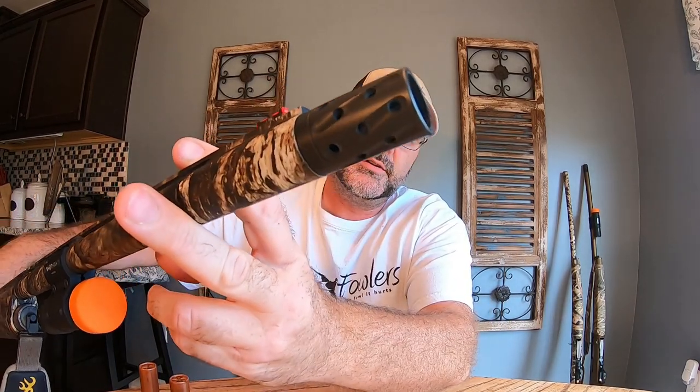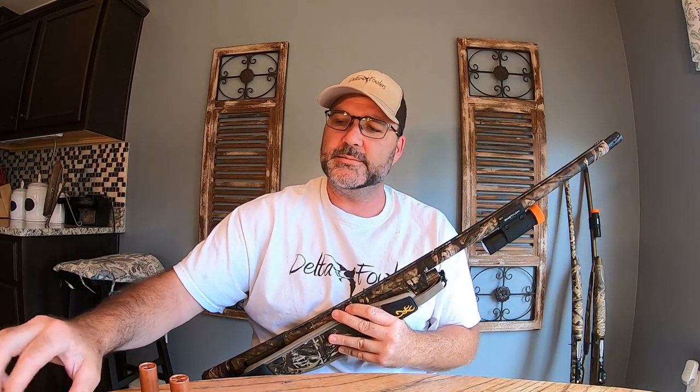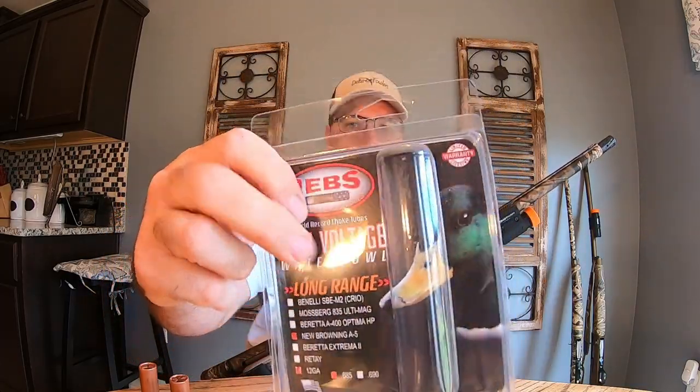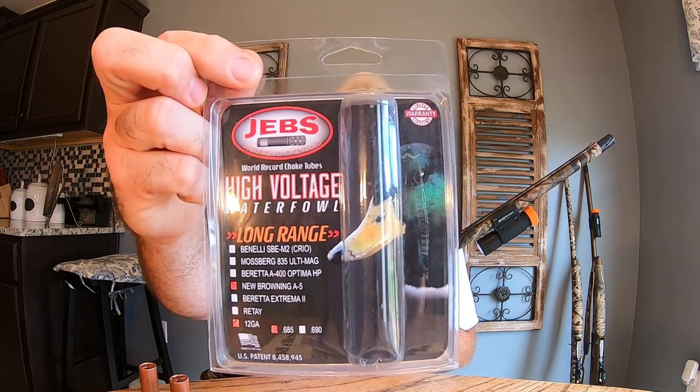The choke we use is — you can see it there — it's a Jeb's choke, a high voltage long range choke, and that's the package right there. You will kill more birds shooting a full choke. It does not have a wide pattern — your shots are condensed into a smaller group — but you can shoot longer, and when you hit the bird you're going to kill it.